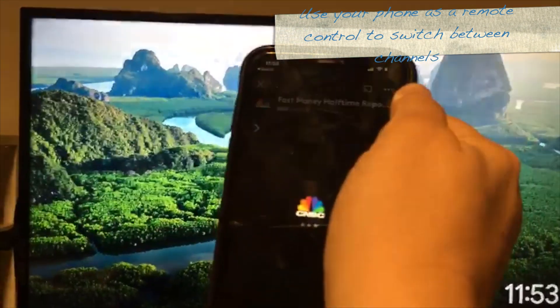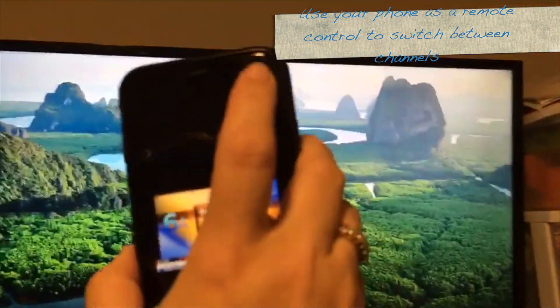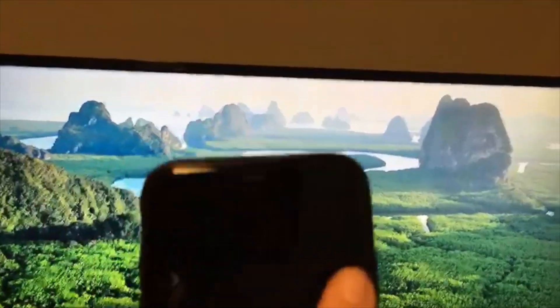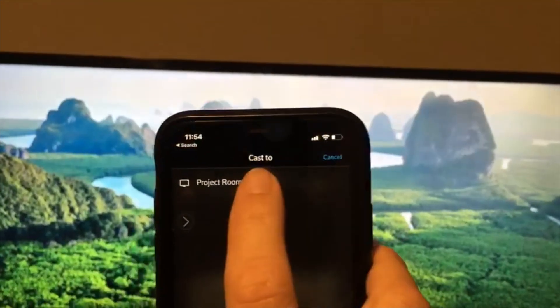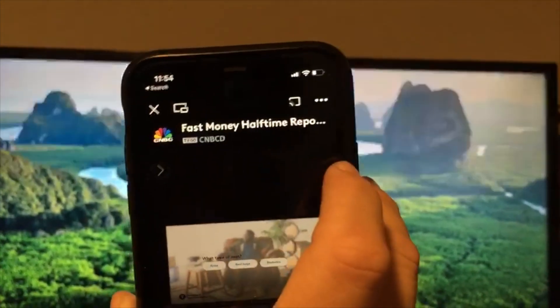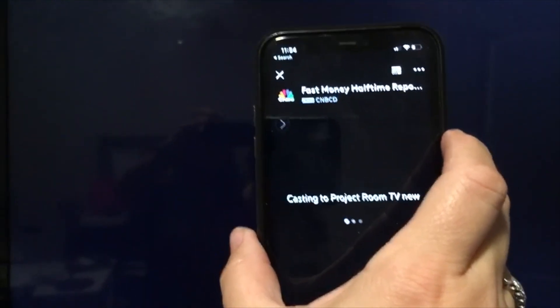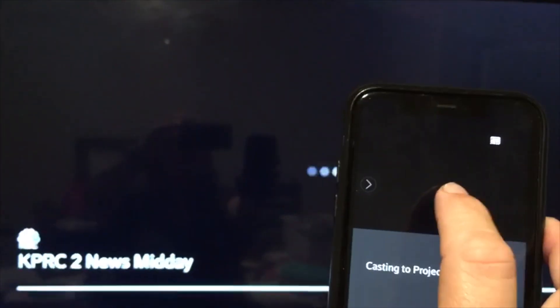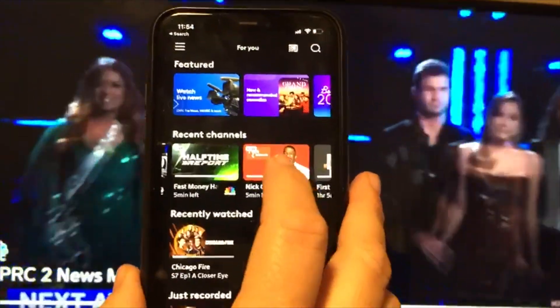I can literally stream — I was watching a halftime report, or if I want to put the news on, I tap that cast button and it says 'Do you want to cast to project room?' I confirm, and it says Xfinity Stream is loading. On my phone it shows 'Casting to project room TV.' It does take a second to come up. When I purchased the Chromecast it was only about $35. I can change channels — I just tapped a different channel and now I've got the news.